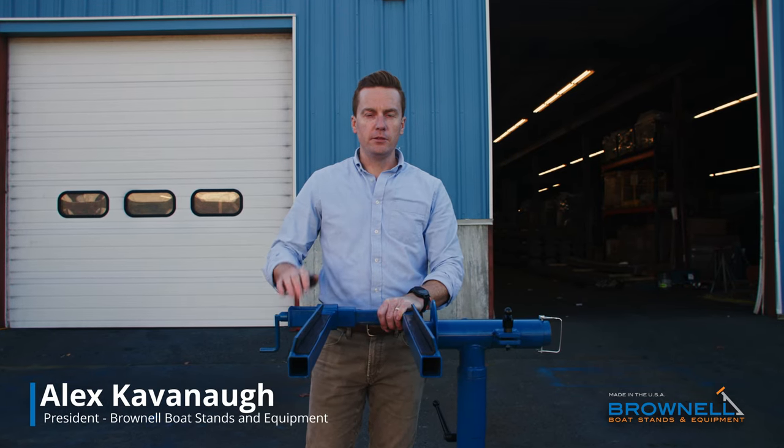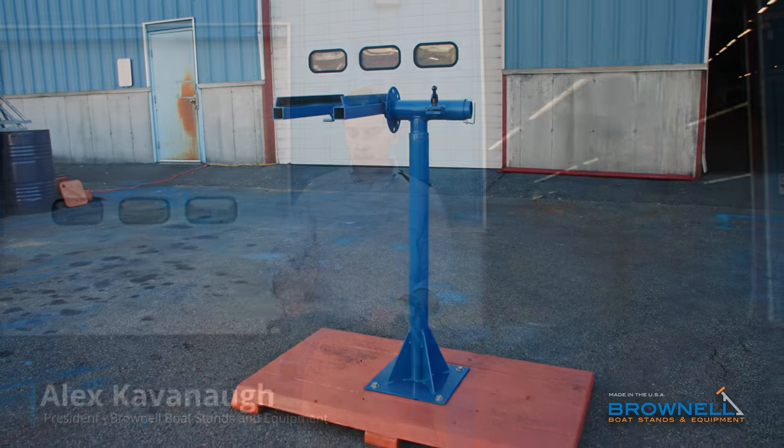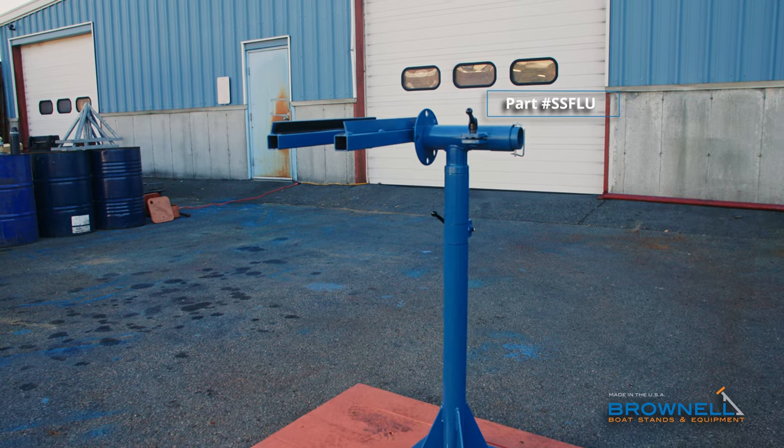Hi, I'm Alex from Brownell Boat Stands here to introduce a brand new product in our line. This is our workshop service station. It's going to make your life easier working on lower units, outdrives, and small outboards.